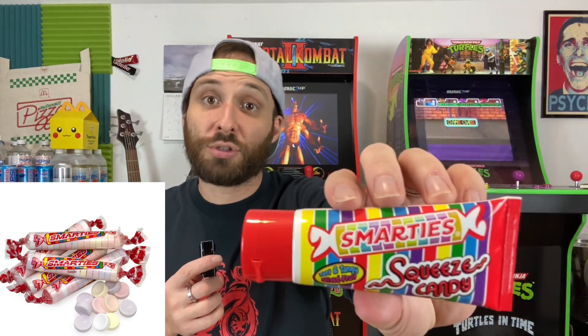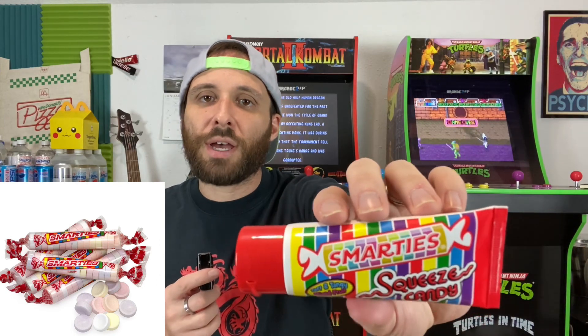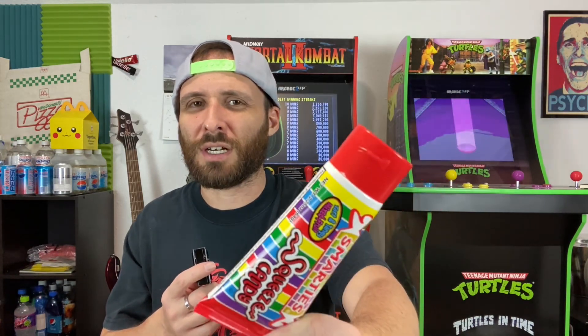I actually happen to love Smarties. A lot of people give them a bad rap because they say they're chalky or whatever, but I enjoy them because they are tart and tangy. This is the Squeeze version. Looking online, I didn't find much at all. This is made by the Ford Gum and Machine Company, Inc. I went on FordGum.com and there was nothing about this besides Big League Chew. As far as I know, this has been around since about 2015 — that's the earliest evidence I've seen of this existing online. That's all the history I really got for it.